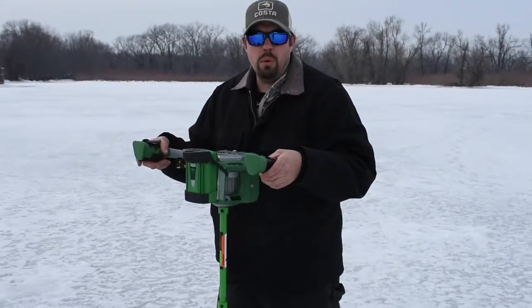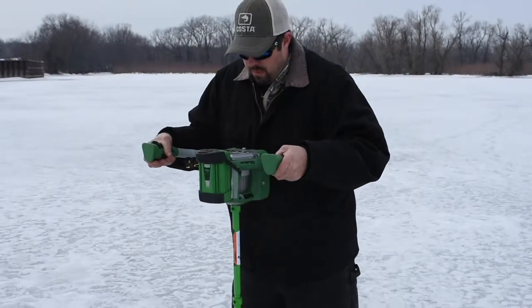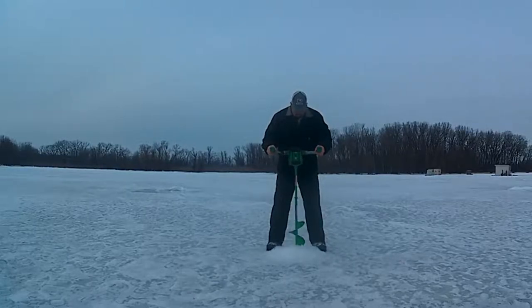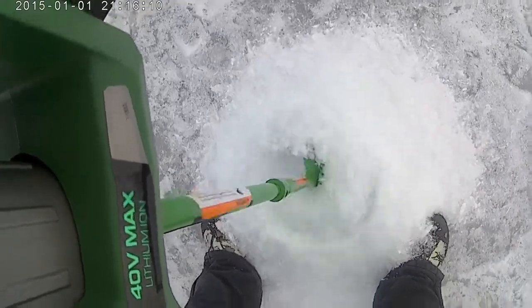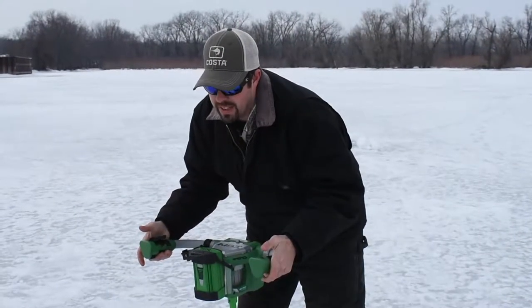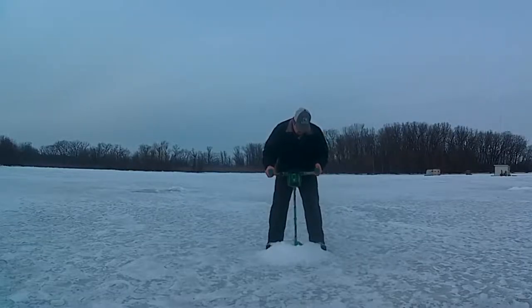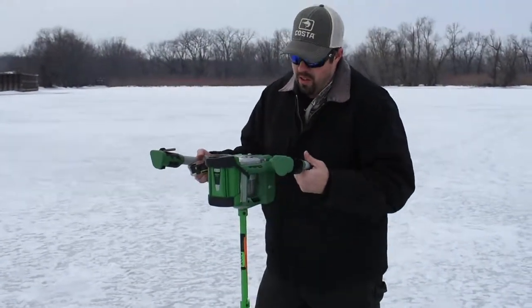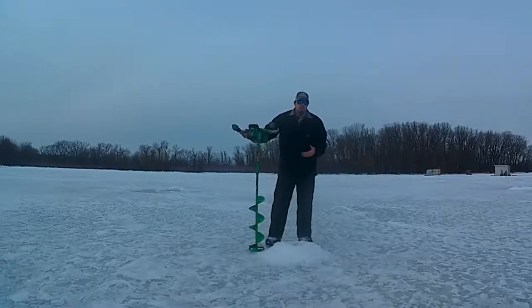I'm going to go ahead and drill a hole and show you guys how well it works, how quick it drills. So once you get through like that, you're just depressing the other button and you push all your slush right down the hole. Then you have very minimal slush to pull out.